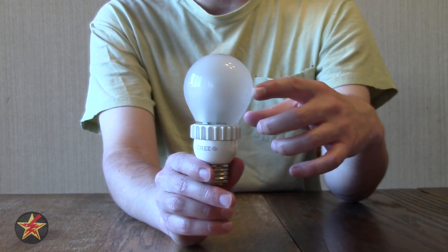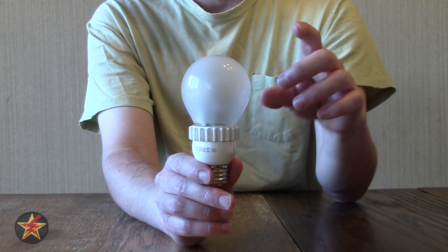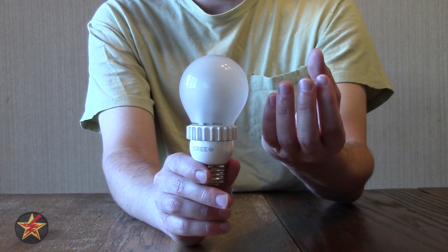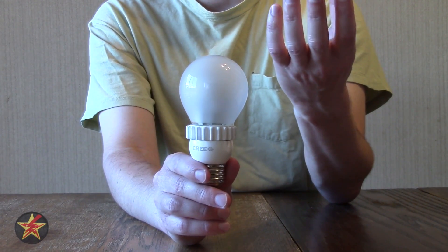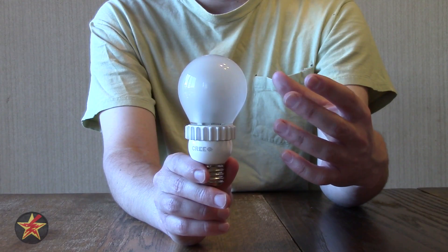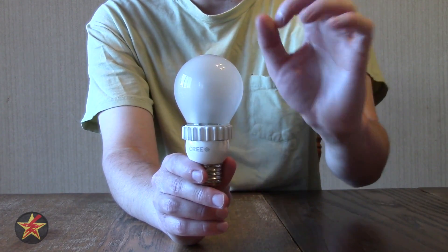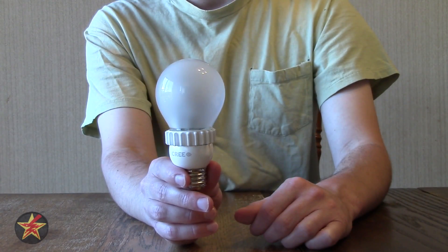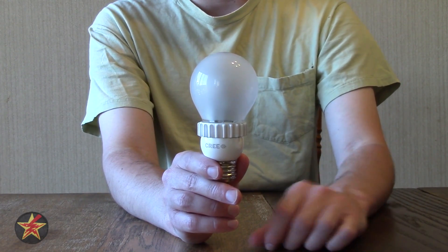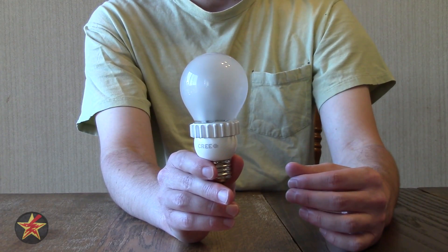One of the problems I had originally with LEDs is they're a very directional source of light. LED only goes in one direction, and most of the time with other LED bulbs, they would point the LEDs up. So it takes care of the ceiling area but not illuminating all around. Cree has a very interesting way of doing this — notice there's a tower of LEDs in here, and that gives it 360 degrees of luminosity, while only having a small shadow at the top, which is barely noticeable. LEDs are also instant on, so you don't have to worry about that. With compact fluorescents, when you first turn them on, there is a noticeable humming sound. With LEDs, you don't have to worry about that — there is no humming sound.